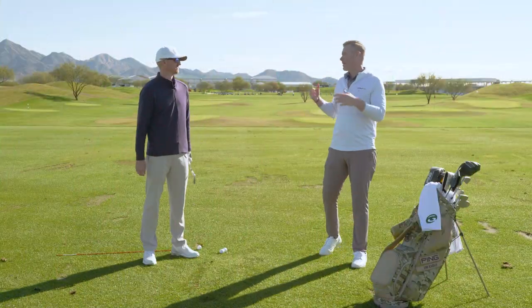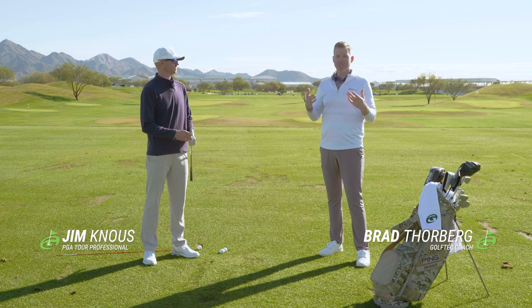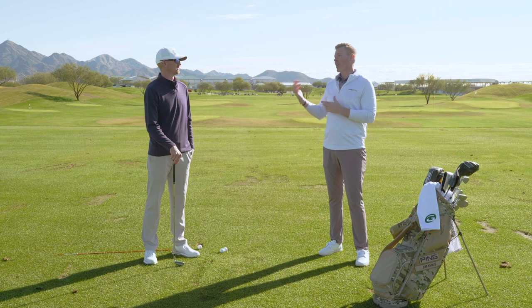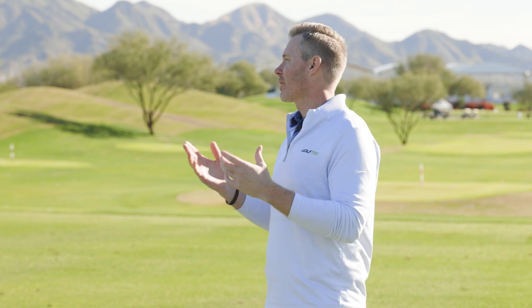We are joined today by Jim Knauss, and Jim, we want to talk about flighting the golf ball. So many students and golfers at home always ask how do I hit the ball higher or lower versus just their stock option. And I think starting there is an important piece of it, because really you're not trying to flight the ball a lot when you're out playing, are you?